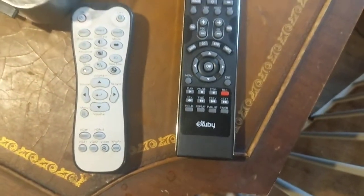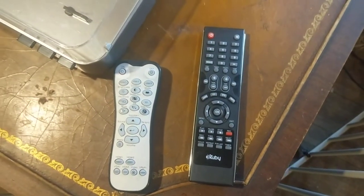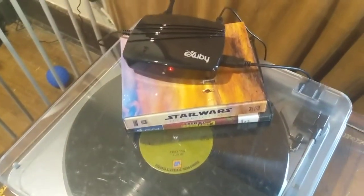Alright, this is one of the coolest things that I have experienced in the electronic world in quite some time.